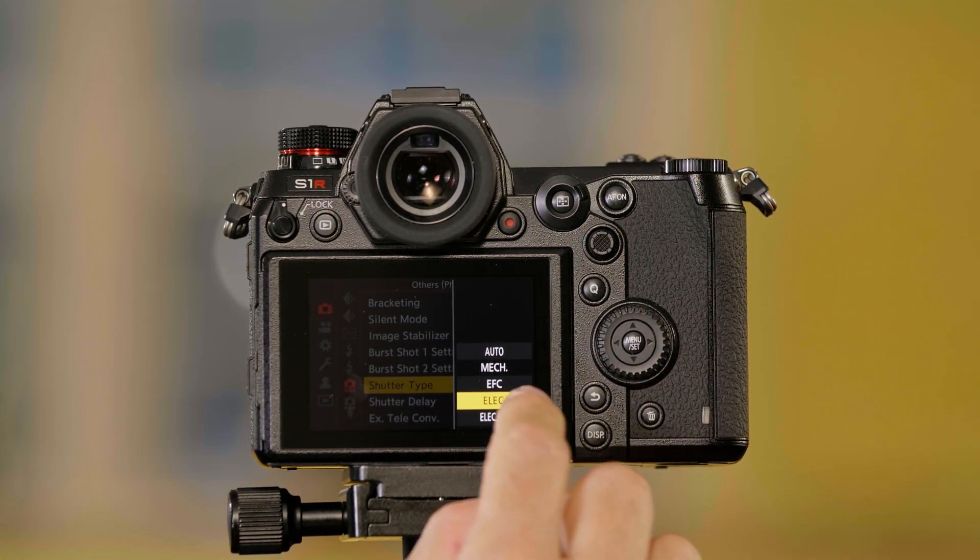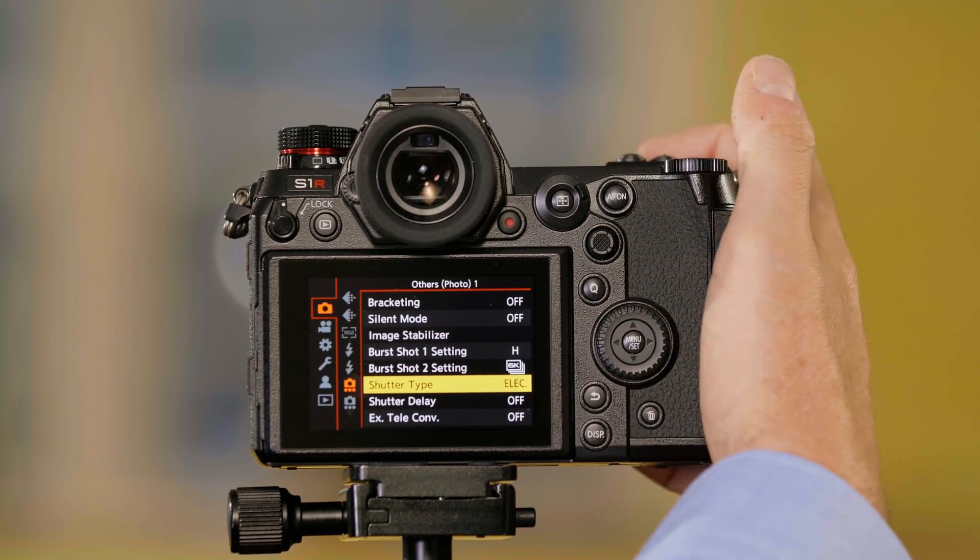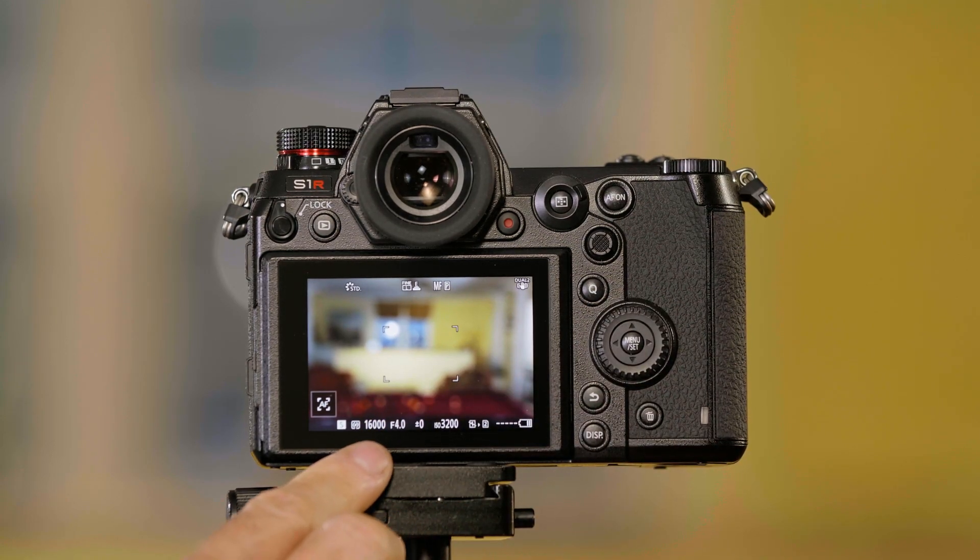We can also have an all-electronic shutter. When I change to that, you'll see I can now choose 1/6000 of a second. However, the flash will not work in this setting, and you can also get some flickering with certain kinds of lights. If you're seeing that, or you want to use the flash, you have to go back to the mechanical shutter.